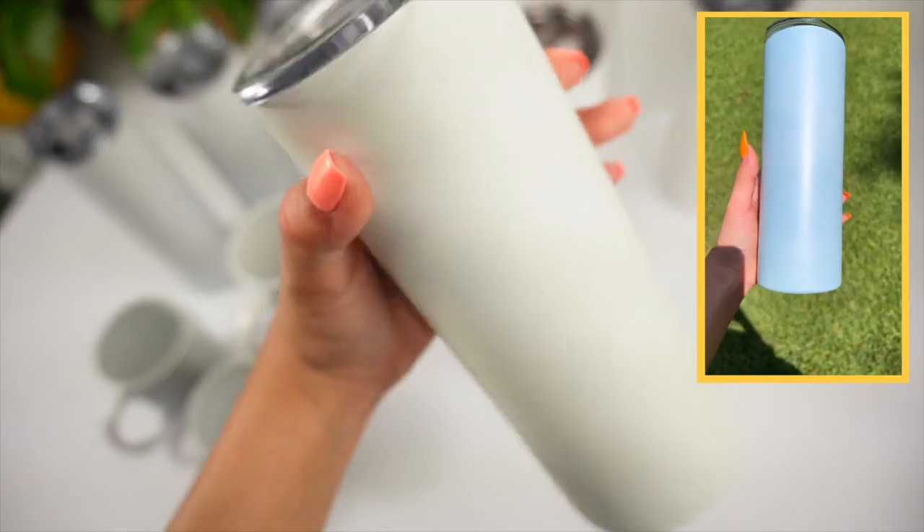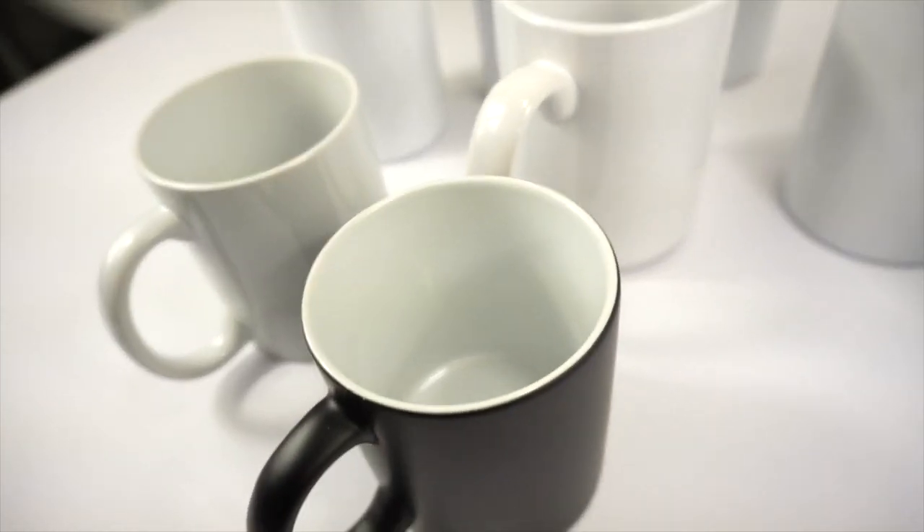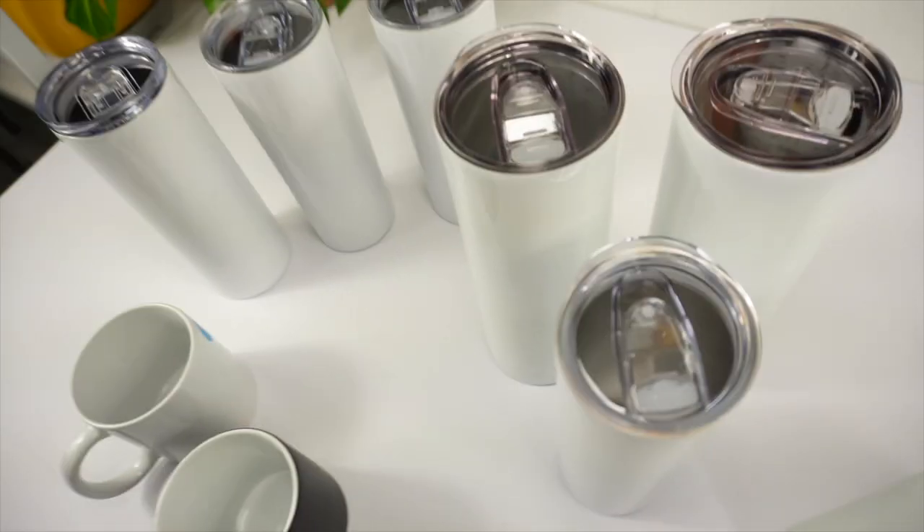Since the tumbler press is also a two-in-one machine, I could also use these mugs right here. That's one of my favorite things about it — that I'm not only limited to tumblers but can also play around with different mugs.